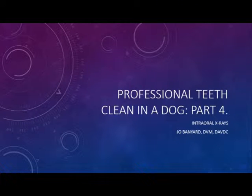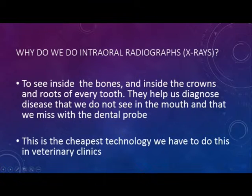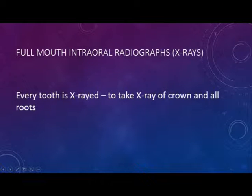In this fourth part of Professional Teeth Cleaner in a Dog, we're going to talk about intra-oral x-rays. The reason why we do intra-oral x-rays is to be able to see inside the bones and inside the crowns and roots of every tooth. They help us diagnose disease that we don't see in the mouth and that we miss with the dental probe, and they are the cheapest technology we have to do this in veterinary clinics.